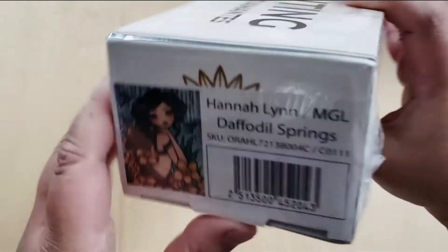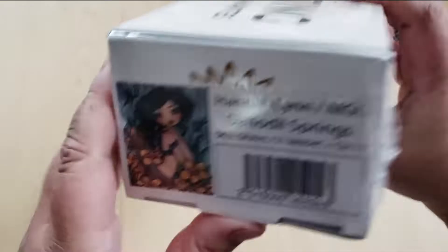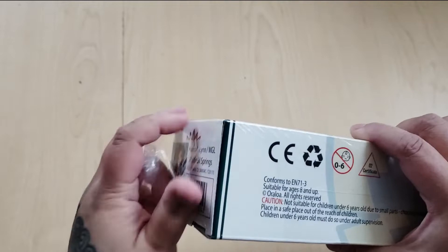It came — also with Oraloa, you have a sticker on the end so if you do stack your diamond paintings you can tell which one is which. It came to me all the way from France because I guess maybe their Canadian warehouse didn't have this in stock.